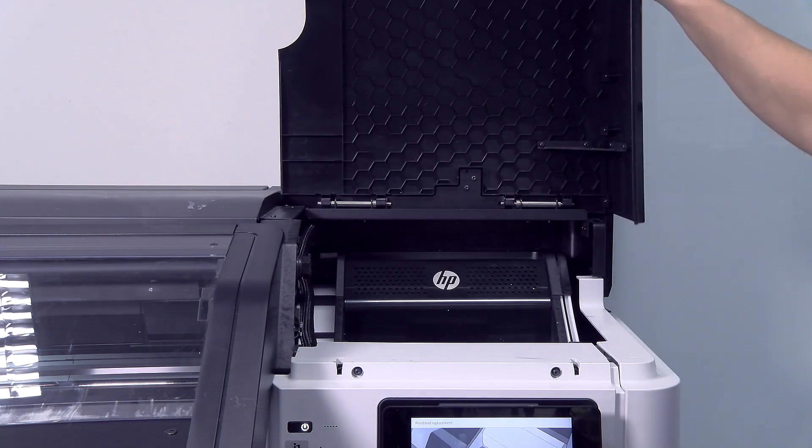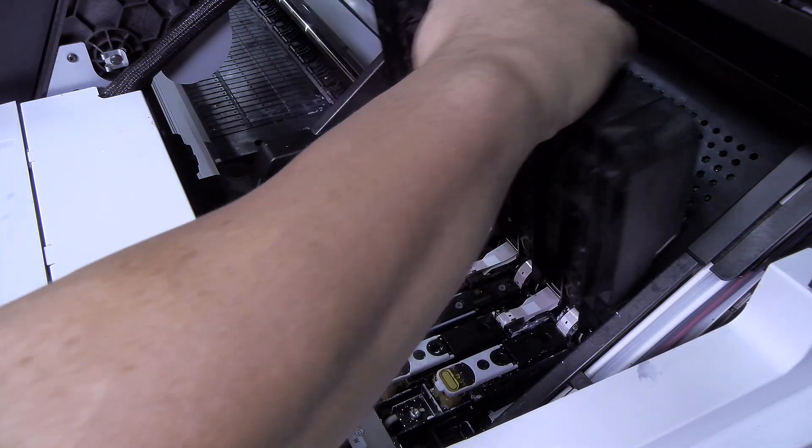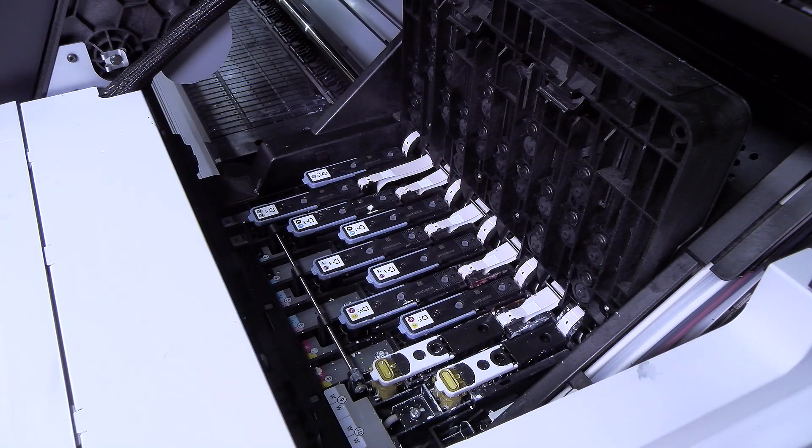Open the carriage cover. Pull up and release the latch on top of the carriage, then lift up the cover.